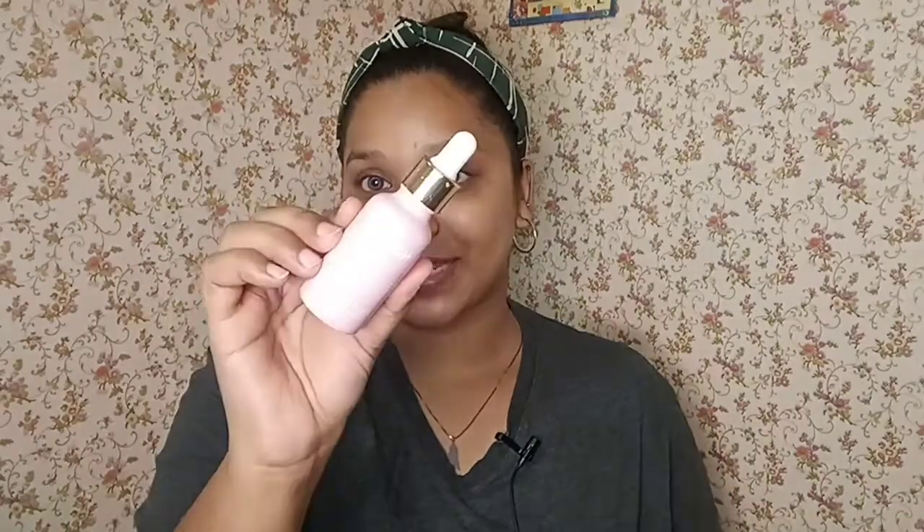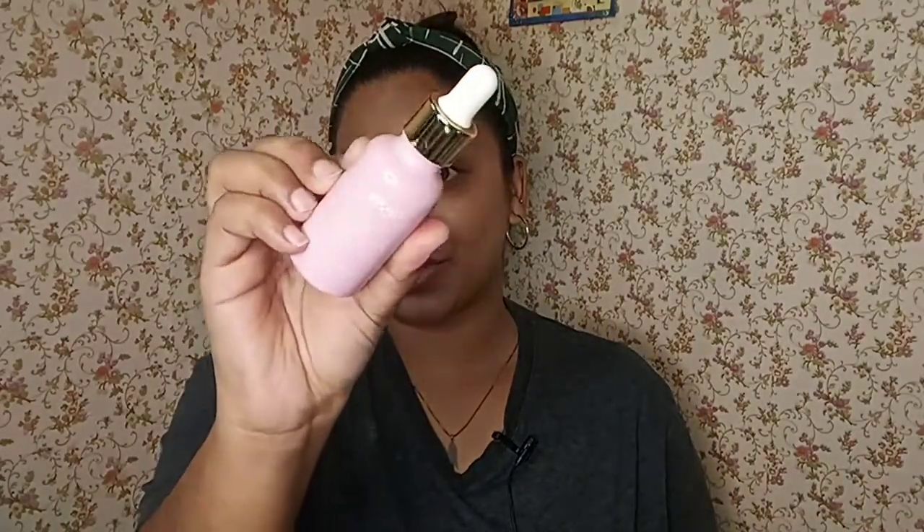Without any further ado, let's get started with today's video. I will be starting off with the moisturizer, which is very, very important before doing any kind of makeup because it just makes your skin healthy and makes a huge difference. I will be using this Nykaa Skin Potion Glow Boosting Facial Oil, and I will be directly applying it on my skin.